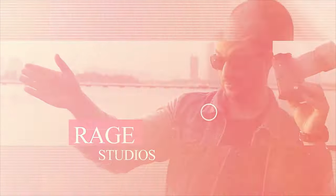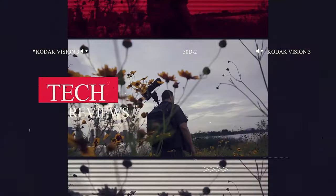Can this possibly be the best and the most affordable cinema lens ever made? Let's find out right after this intro. Hey guys, I'm Gabby, you're watching Ray Studios, and in this video I'm going to be reviewing the Vision Cinema Lens.